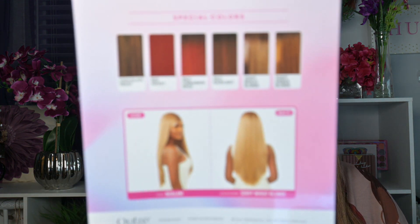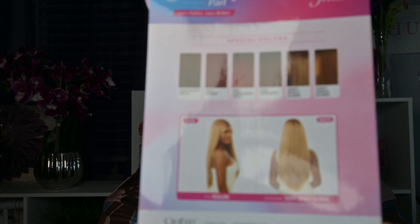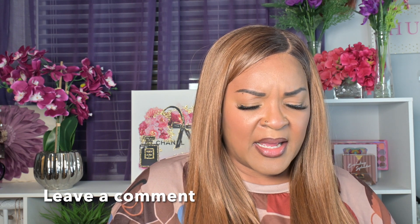Nolani comes in a whole bunch of other specialty colors. She comes in a Chocolate Frost, which looks really pretty, a Cinnamon Spice, and also a Wheat Blonde — though I'm struggling to read the packaging without my glasses.